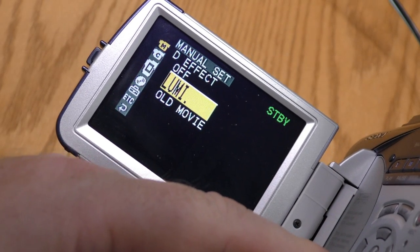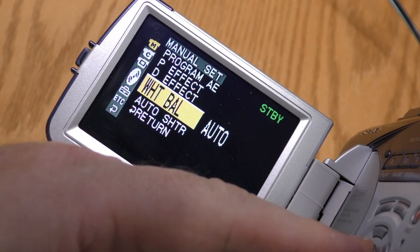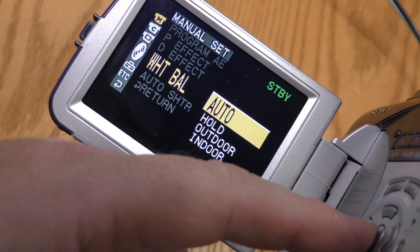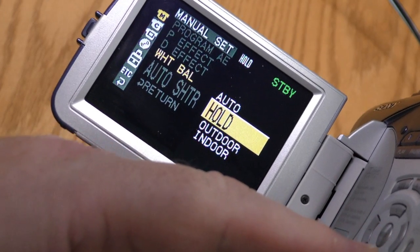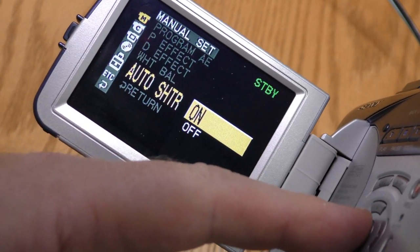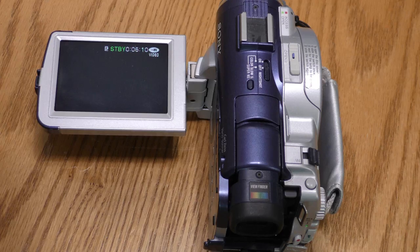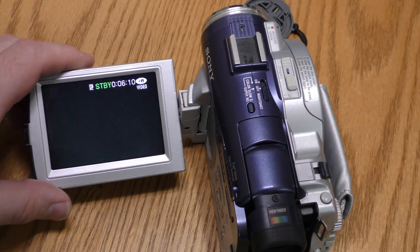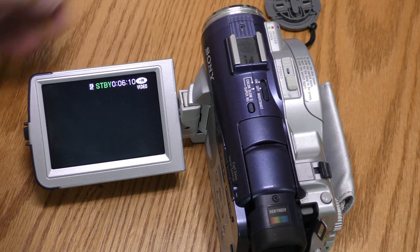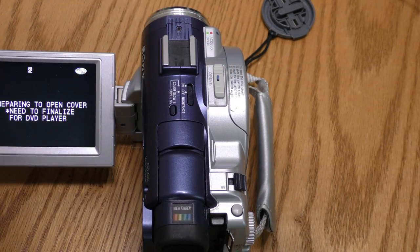There are some digital effects, including one that makes something look like an old movie. White balance is set to auto, but you can do indoor and outdoor. I don't know if you can set a manual white balance, but you can freeze the white balance you have. Auto shutter on and off. I've been having an on-again off-again problem with the CCD displaying black. The lens cover is off so that's not the issue. Last time I had this problem, it fixed itself when I loaded a new DVD.